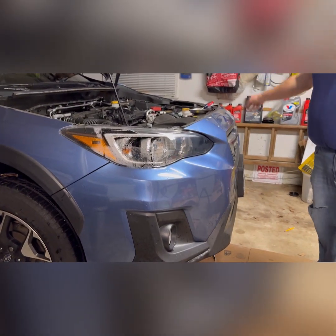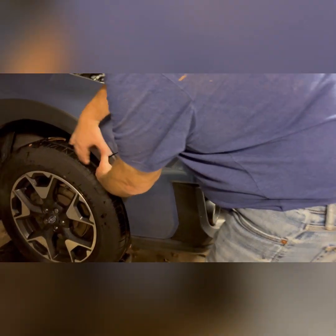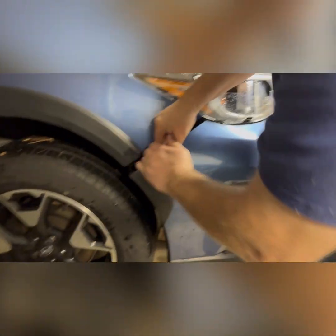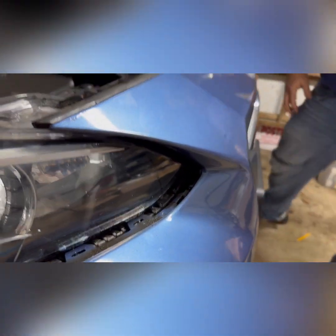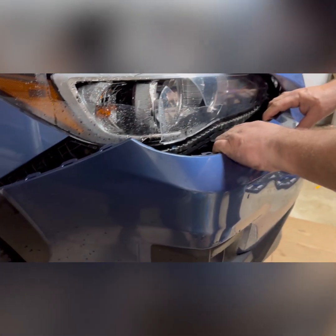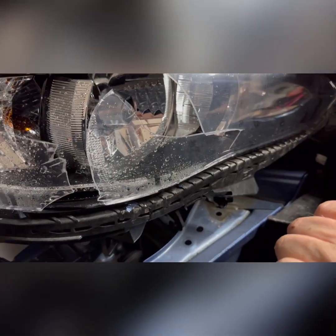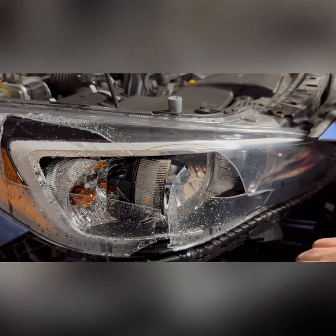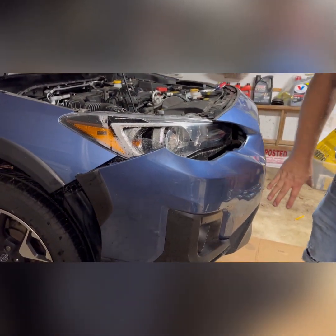We took off all the clips — there's a whole bunch — and now it's just pushed in with clips, so you just pop it out carefully and pull the bumper off. I don't even think we need to take the whole bumper off to replace this light. I think I can get at the screw holding it in, which might be a lifesaver.